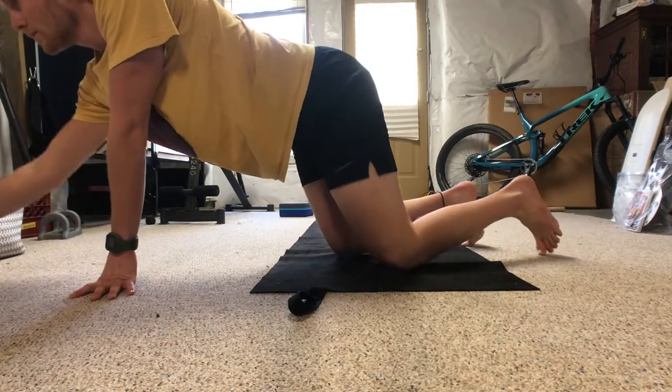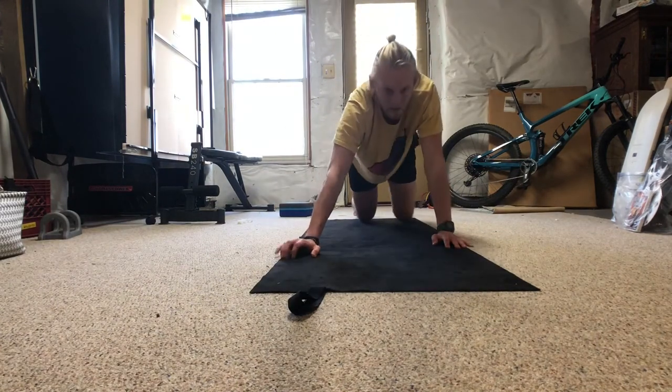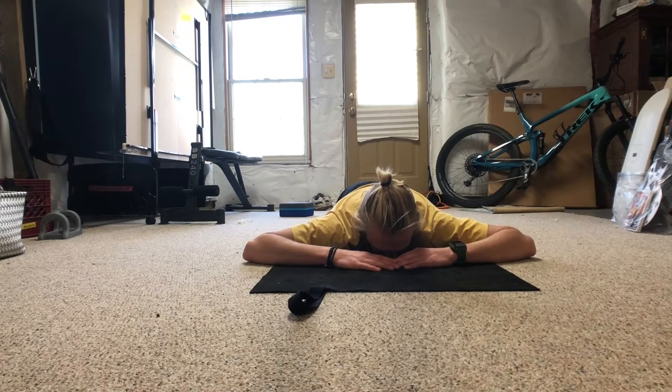Today we're doing rolling. As a baby, rolling is what helps you build the rotational strength and stability in your spine and the rest of your body that you need to be able to move properly.